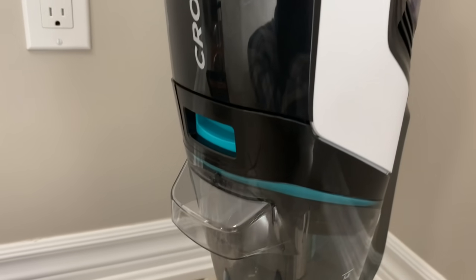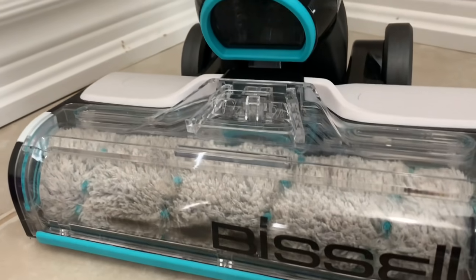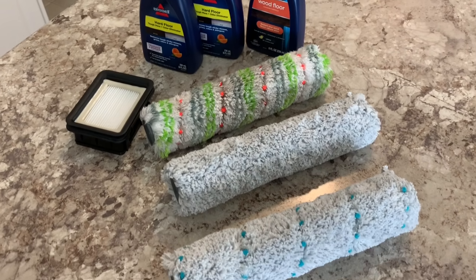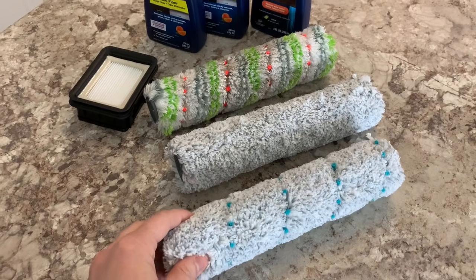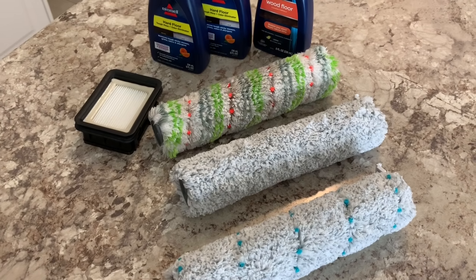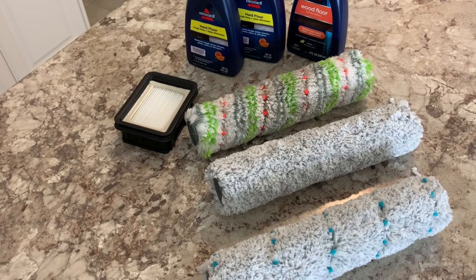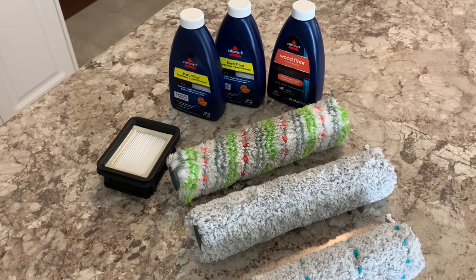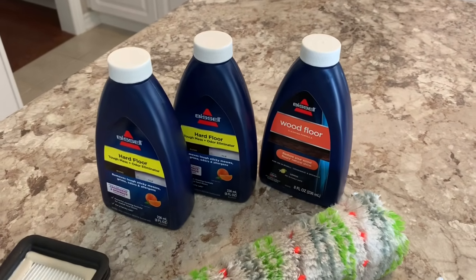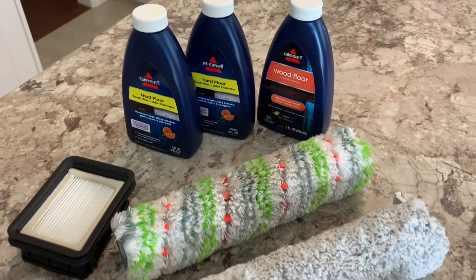I purchased my Crosswave Cordless Max directly from Bissell's website — I'll link it in the description. With the purchase you'll receive two multi-surface rollers with blue bristles, one filter, and four eight-ounce trial solutions: two for hard floors and two for multi-surface areas, plus a three-in-one docking station. I got the bonus package which included one additional filter, one bottle of hard floor solution, one bottle of pet odor eliminating solution, and two bonus rollers — one for area rugs and carpeted areas.